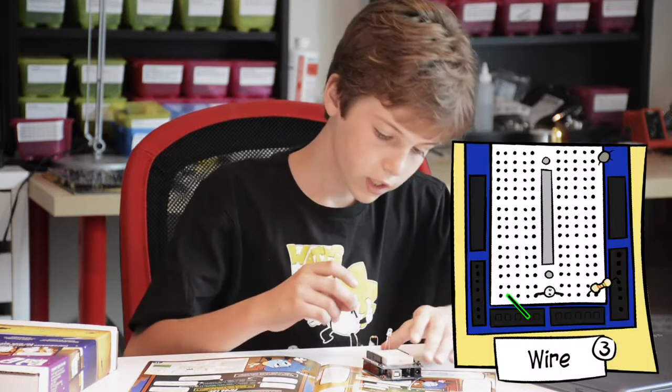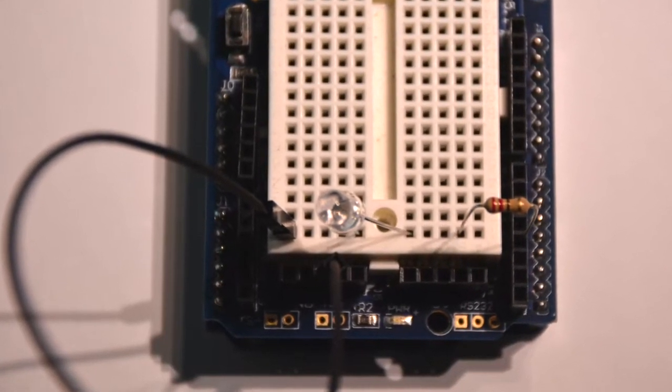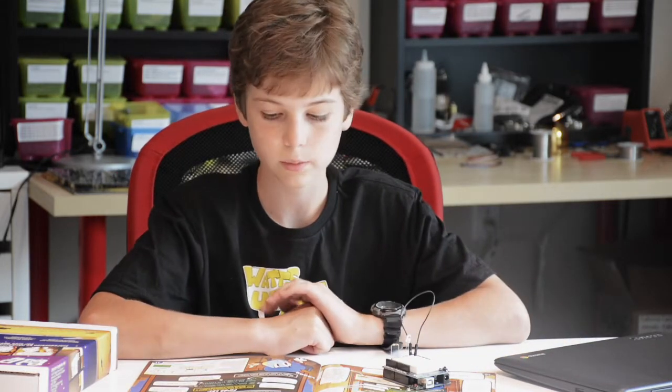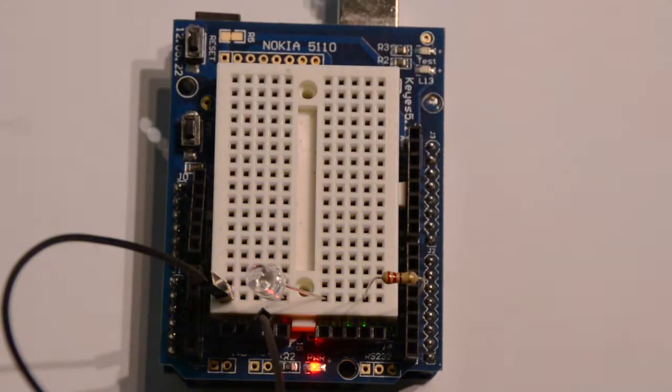Then you're going to take your wire. You're going to attach it to the short end of the LED, the same row as it. And you're going to put it on the ground, which is this header over here. Then you're going to write some code on your favorite text editor, make sure that you have it all correct, and then you're going to send it over to the Arduino using a cable. And it's going to activate the pins and the LED will blink.